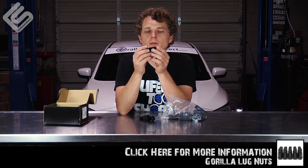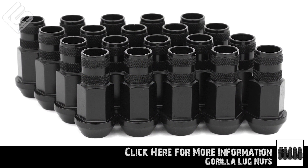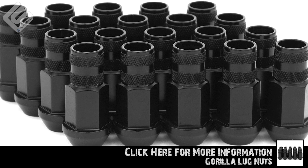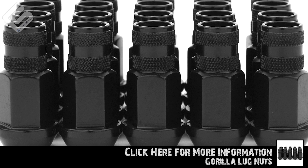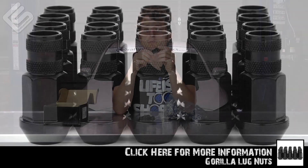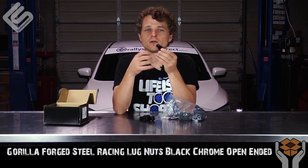Being forged steel, they're a little bit heavier than aluminum, but on the plus side they're also a lot stronger and they're gonna last significantly longer as well. So if you're like me and you're constantly taking wheels on and off, constantly removing and replacing the lug nuts, a forged steel lug nut may be what you want to look into.